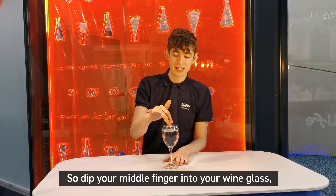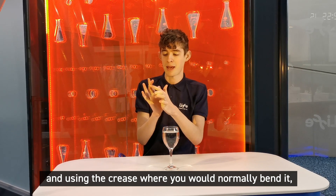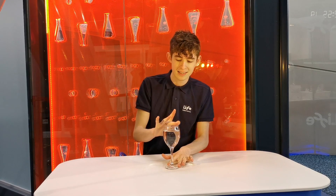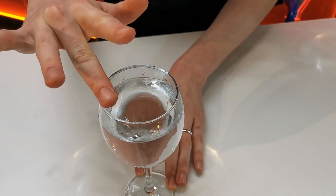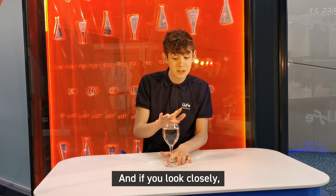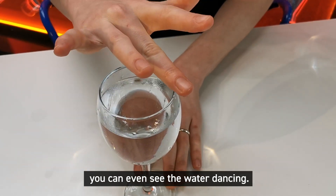Dip your middle finger into your wine glass and, using the crease where you would normally bend it, rub that around the top of the glass — and it sings! If you look closely, you can even see the water dancing.